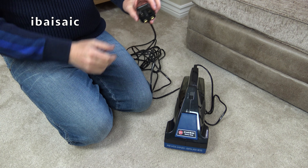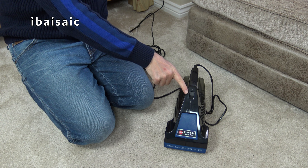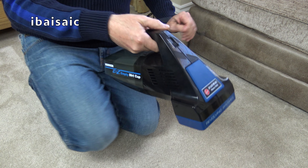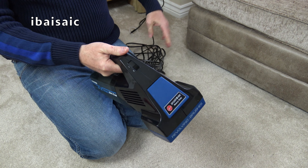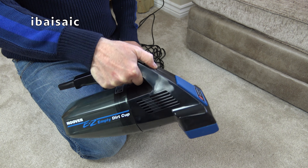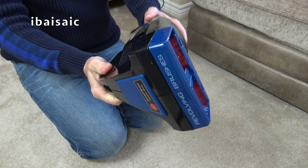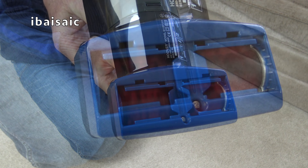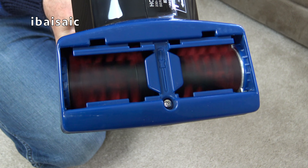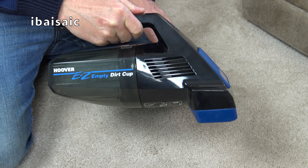I can now plug in this Hoover Brush Rack and hope it works. Make sure it's in the off position. Warning to any headphone users - adjust your volume now, because I believe these are pretty loud. It seems to work as it should.